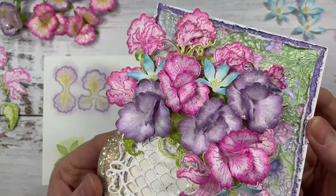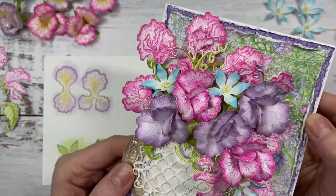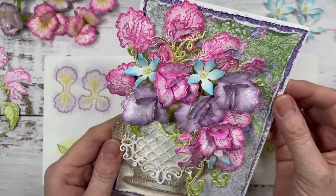Now isn't this so pretty? Welcome my friend, it's so good to see you. It's always fun to have crafty time together.